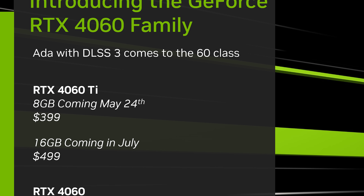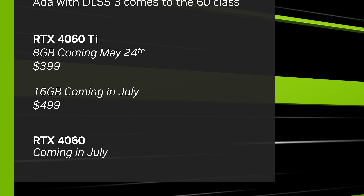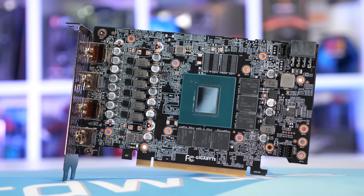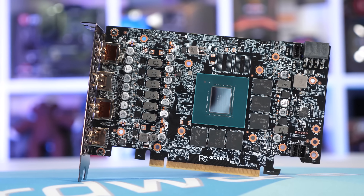Also coming in July is the RTX 4060, the non-Ti model, priced at $300 US. That's quite a surprising price — the RTX 3060 was priced at $330 US. However, the 4060 does feature less VRAM at just 8GB compared to 12GB on the previous gen model, so that has likely played into the pricing decision here.